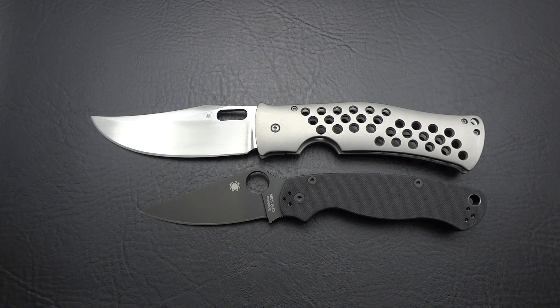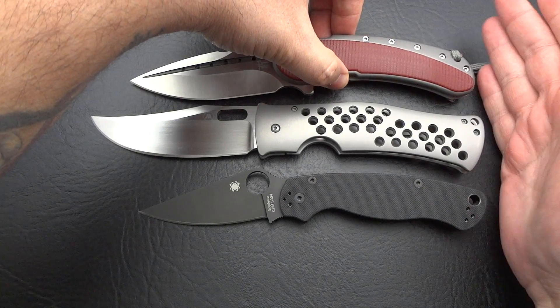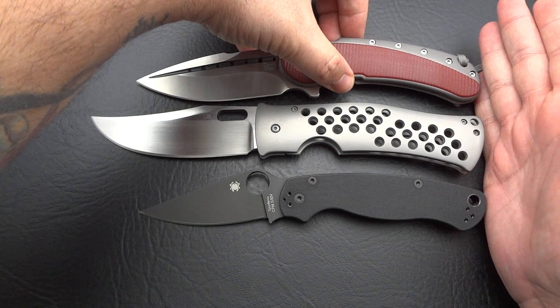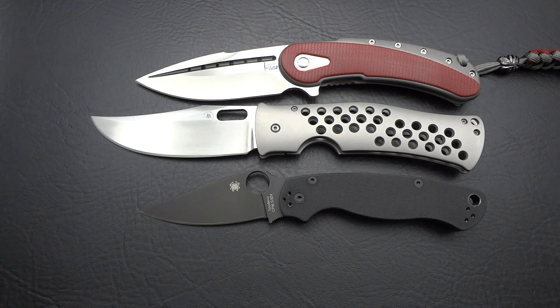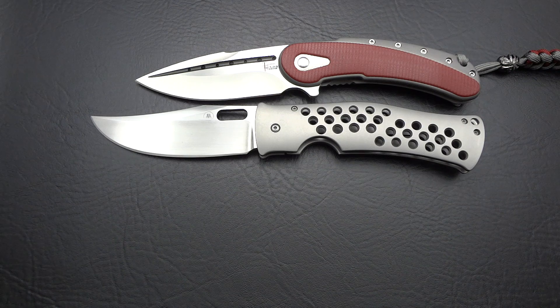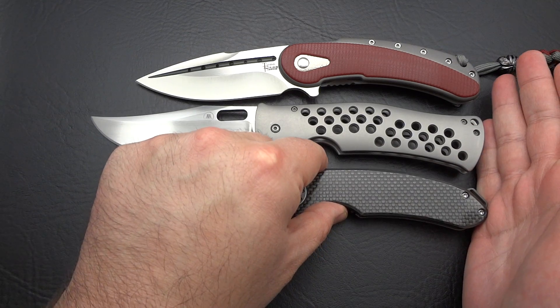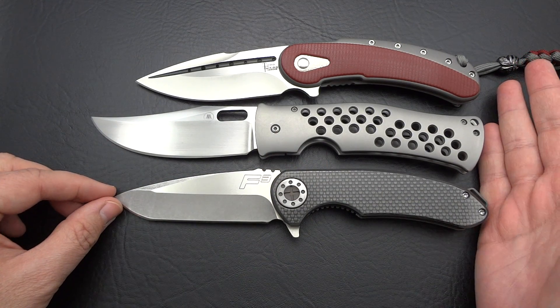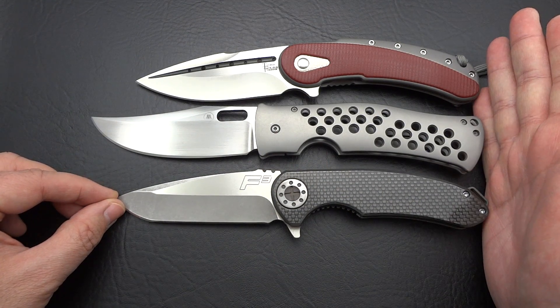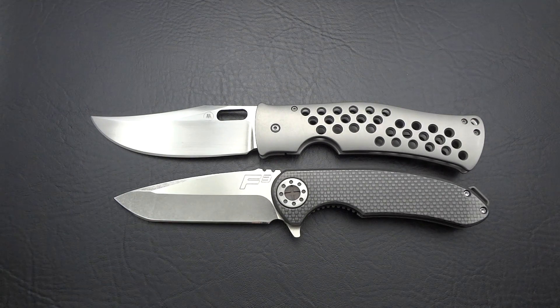Another knife — not going to call it common, but one that people refer to often — the Todd Begg Bodega. Yeah, it's that much bigger than a Bodega. So this is certainly not a tiny knife. And then last but not least, a four-inch Curtis F3, my one-off that he made for me in carbon fiber. Still definitely a good size bigger than the F3.